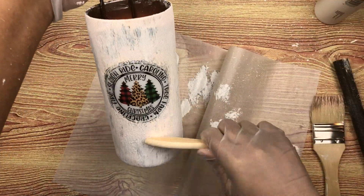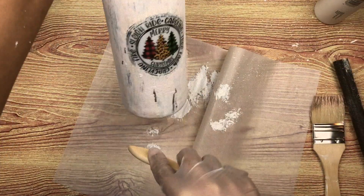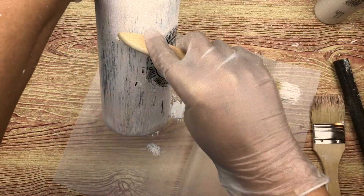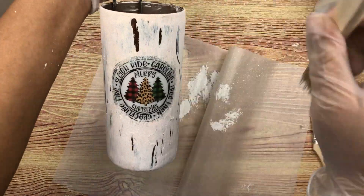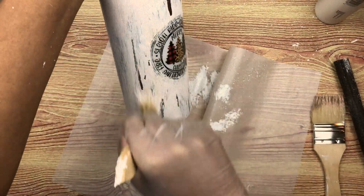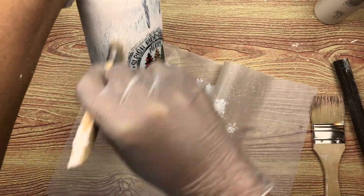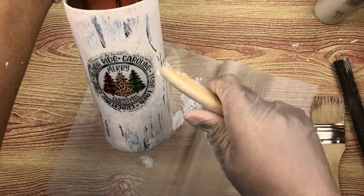Now I'm going to use the tip of my chip brush to create some large cracks and just scrape around all around the tumbler with the tip of the brush. Then you'll see me use the brush and fingers to kind of blur out those lines so that they're not super sharp lines.